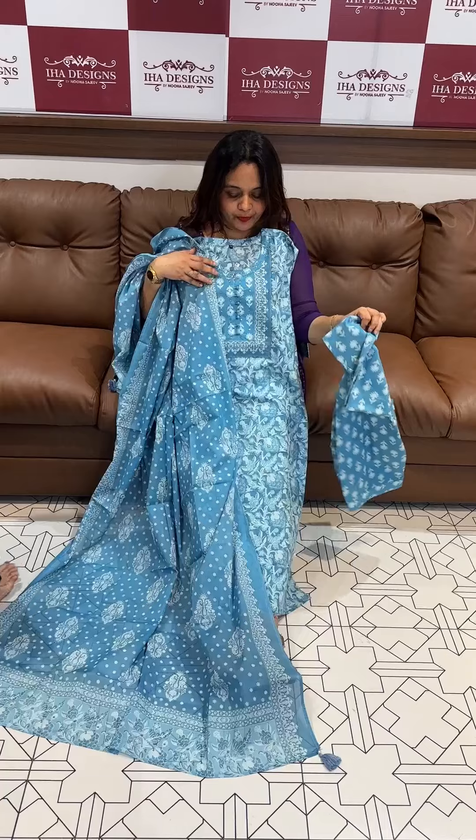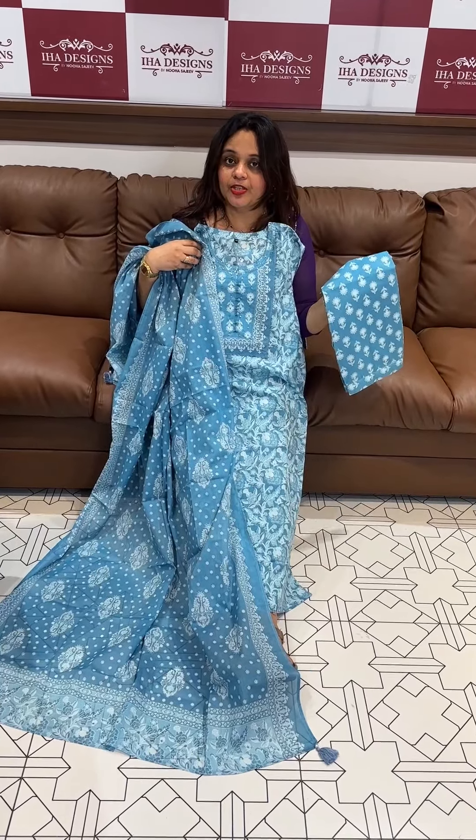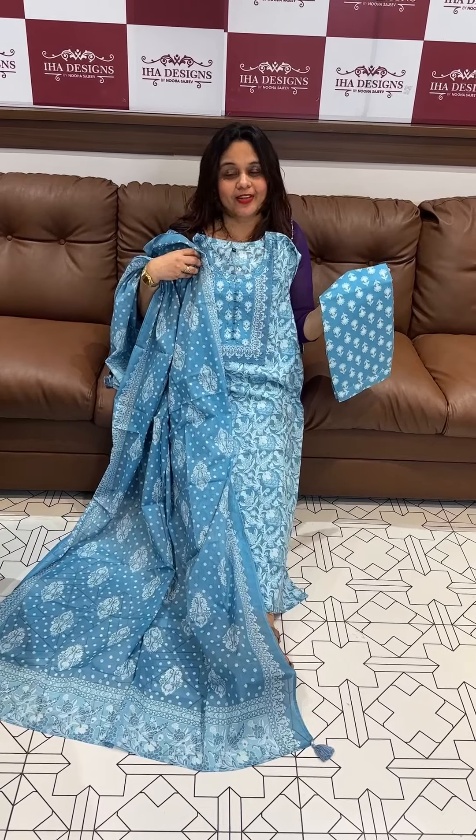Nice. Savedi Powder Blue Tone, 1695 for 3-piece set — top, bottom, dupatta. Ready for Dispatch, Express Delivery. Try Zidhan Oka.